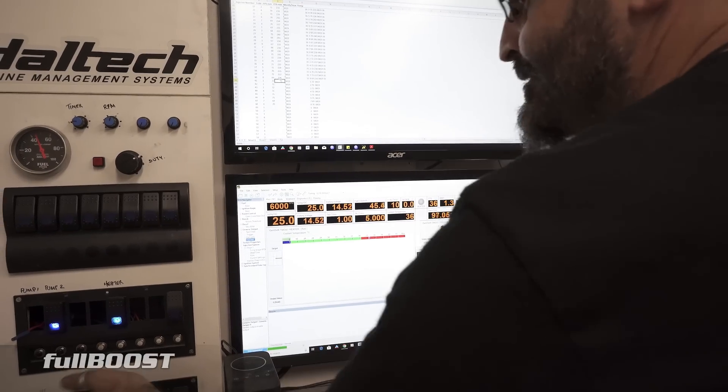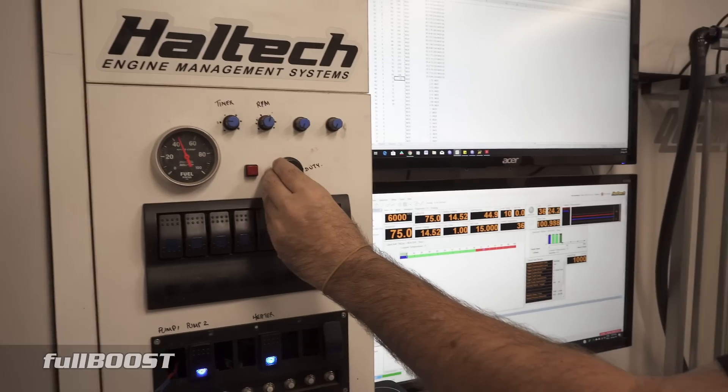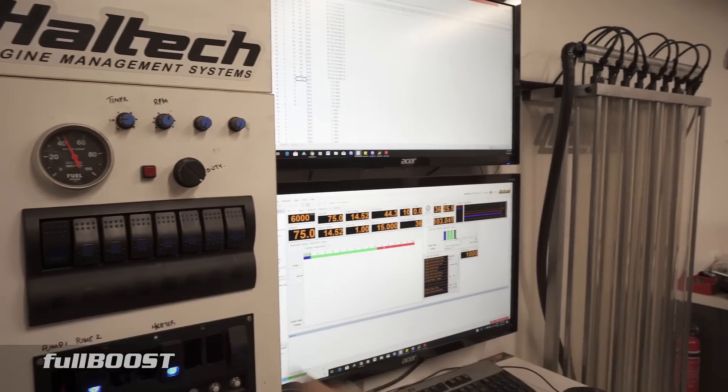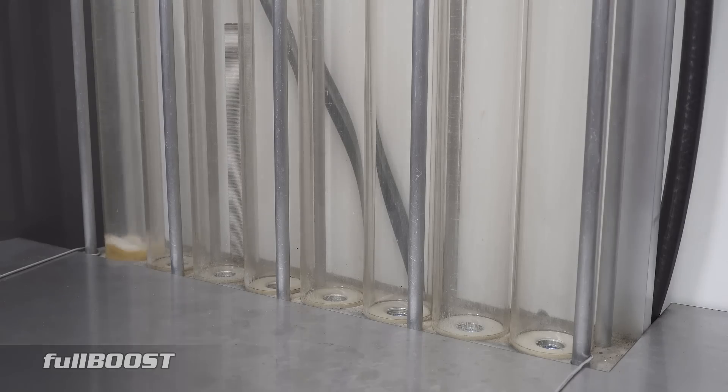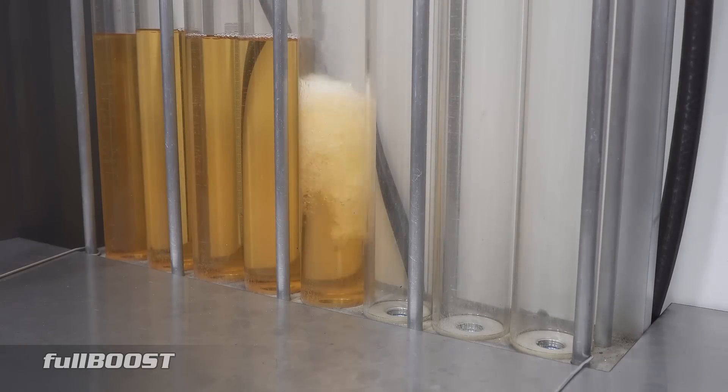So we'll drain the tubes again and then we'll raise the duty cycle up to 75%, and we're running one by one again. As you can see, it's filling up a lot faster now — it certainly is, because it generally takes about four hours to do one box.